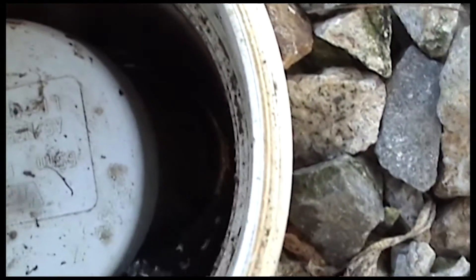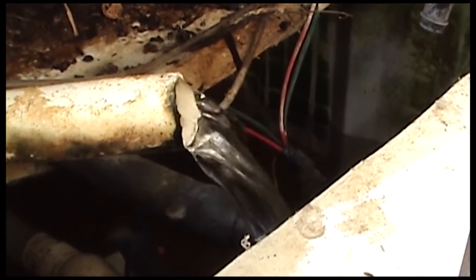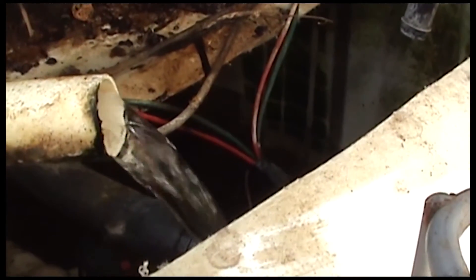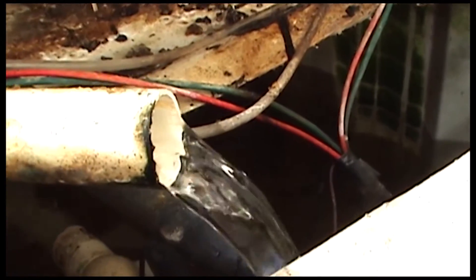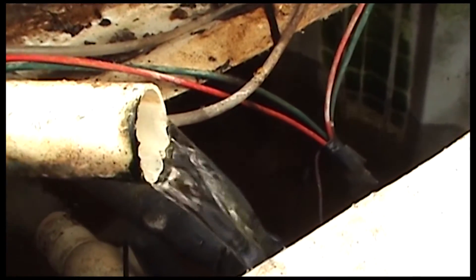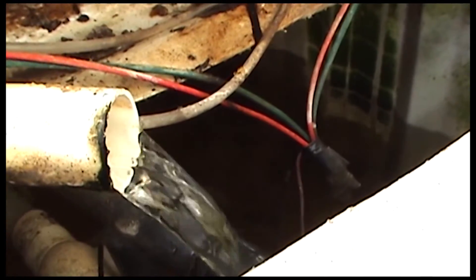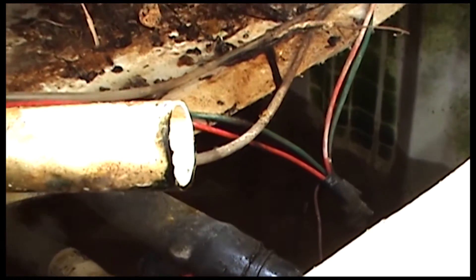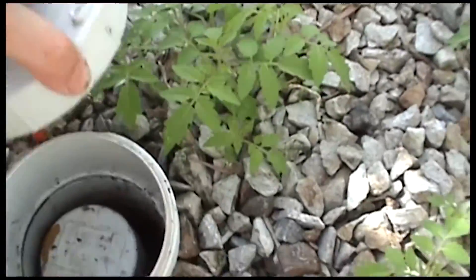It looks like it's almost done — it will start to suck air. There we go, it's starting to suck air now. It's just dropped suction, and so now the tank will refill and it will repeat the process over and over all by itself.